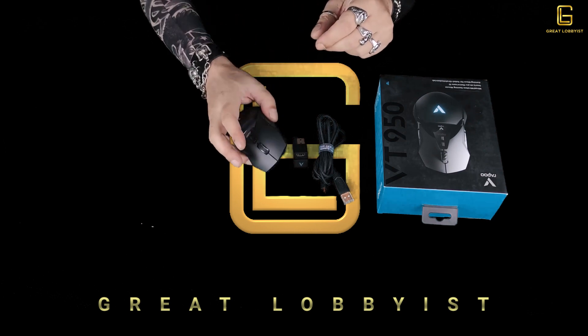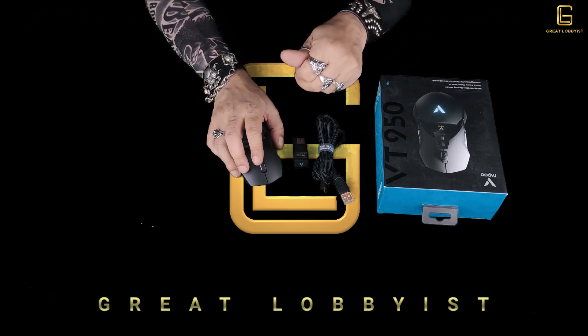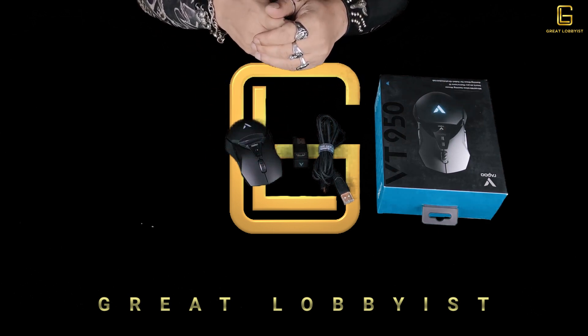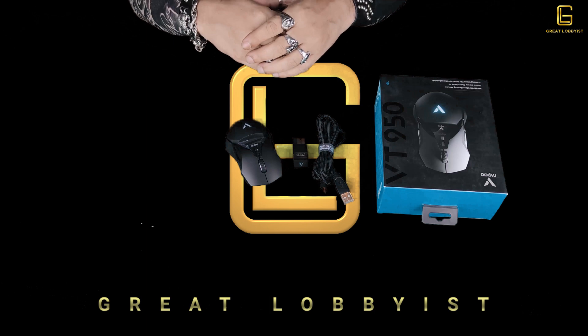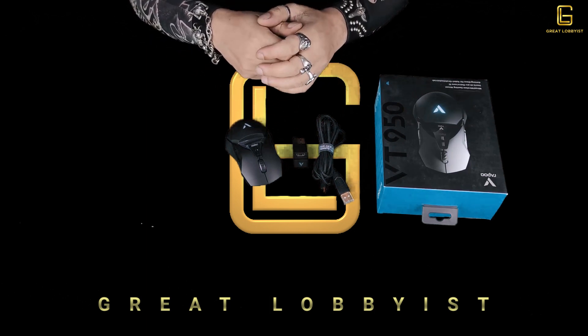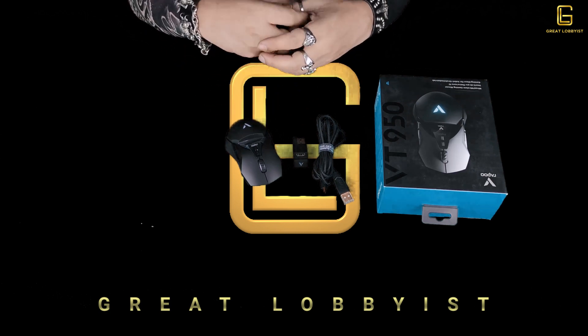One of the last things I'd like to talk about is the backlit — it can be programmed to a color of your choice. You have a choice of millions of colors that you can choose from the on-screen console. When you are programming your buttons, you can also program the color of the backlit LED light that comes out of the mouse.